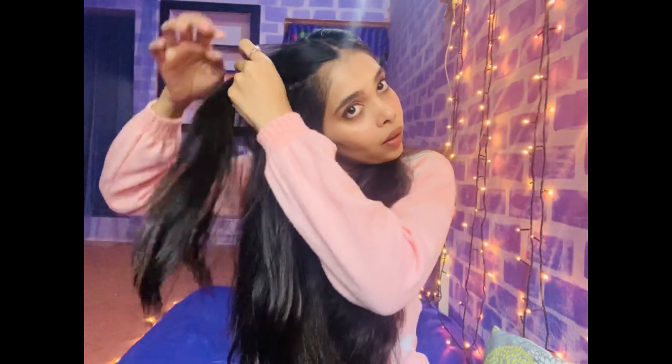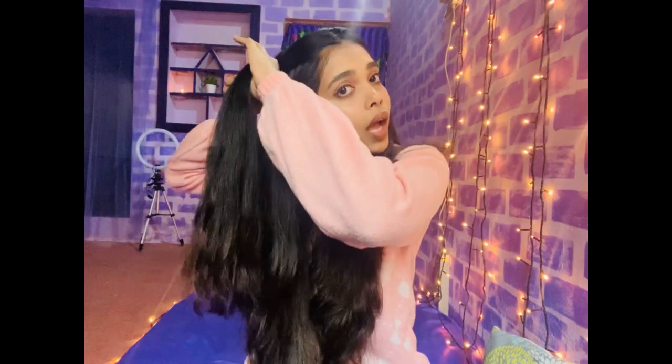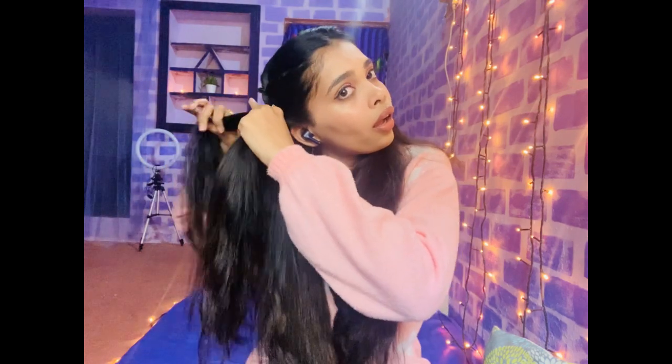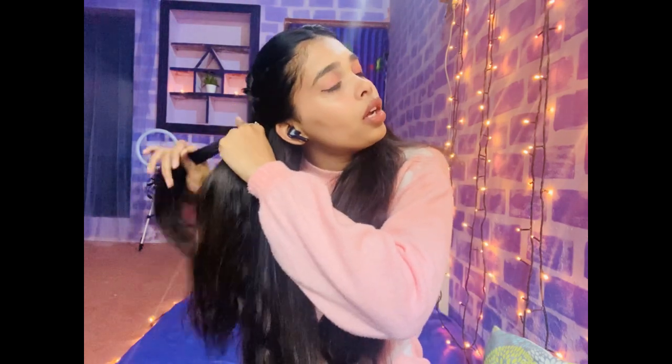I'm gonna braid on either side of my hair. I'm gonna make three partitions. Each time I'm trying to braid my hair, I take a section from the front of my hair. While I'm braiding, I'm taking a single section from the front of my hair, and to a point where it reaches your ear, I'm gonna just braid it just like that.